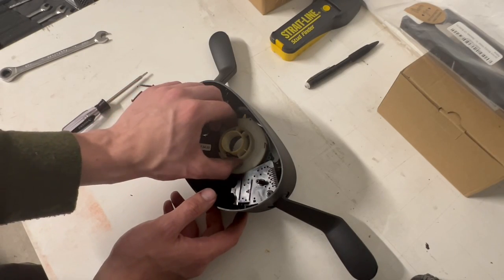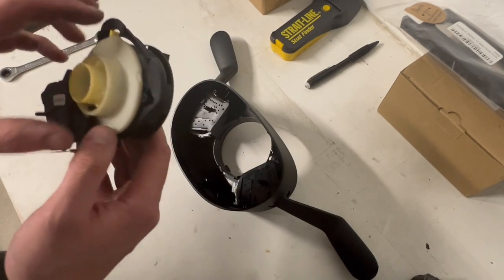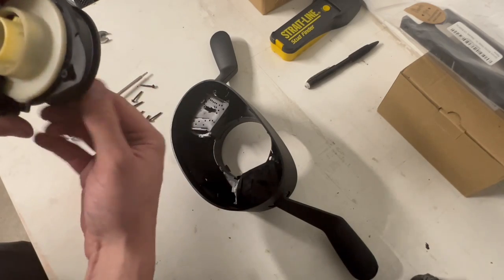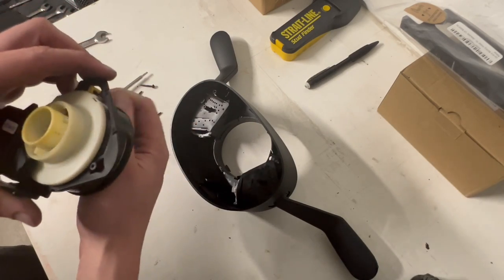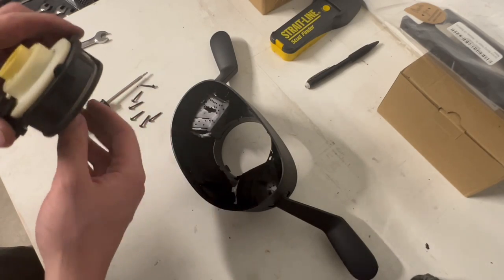Sitting in here you can see our clock spring, which just slides right out. You can see this one is just freely spinning because I completely messed it up. As soon as I turned the wheel and heard everything shred, I knew right away I'd messed up.